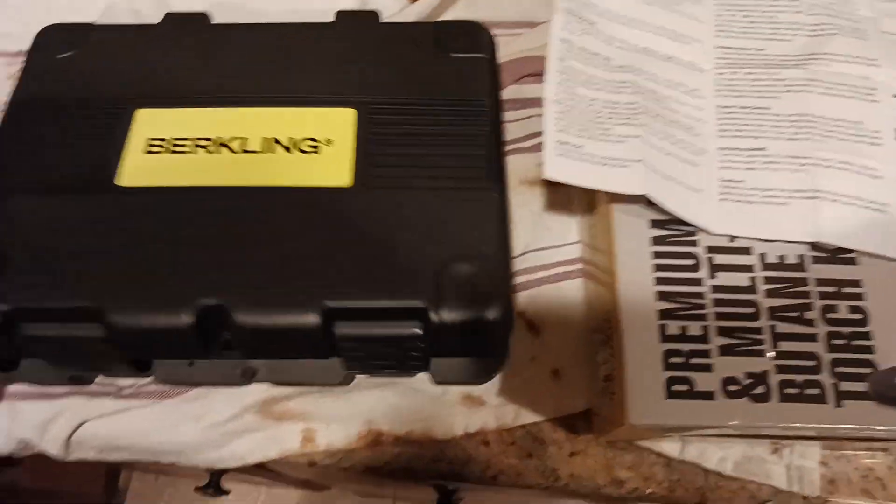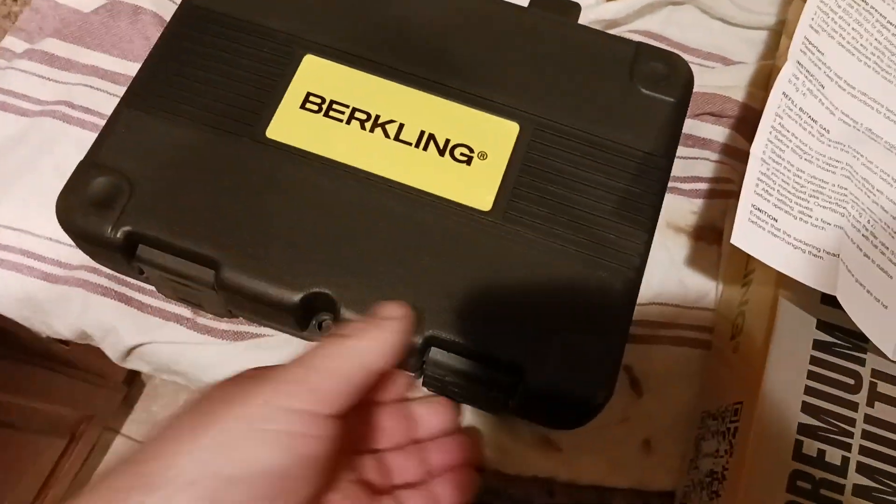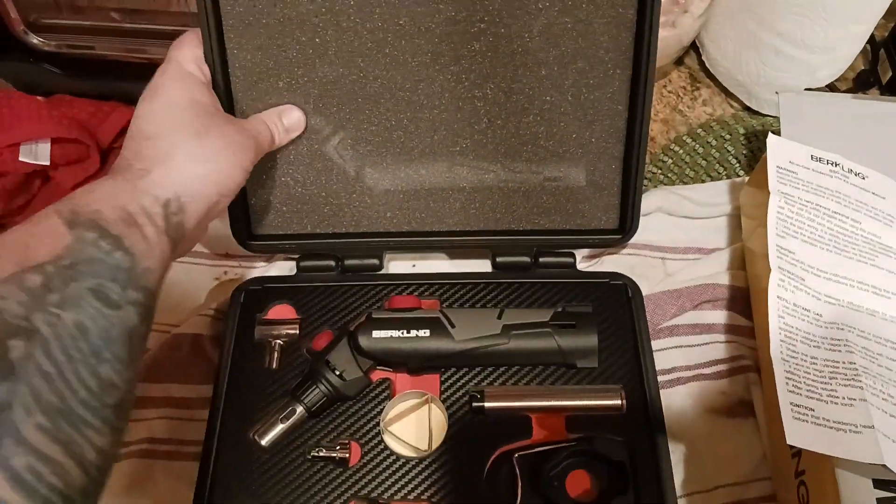The box itself is pretty amazing. It comes with its own plastic carrying case, which is really good quality. It's got these buckles — basically pop those open and the whole thing opens up. There's nice foam padding in there as well.